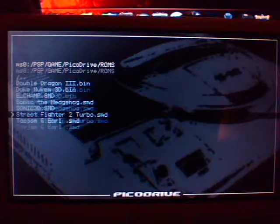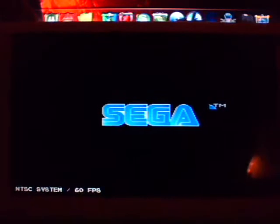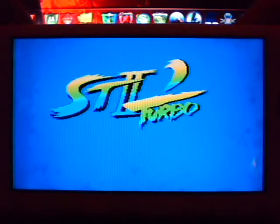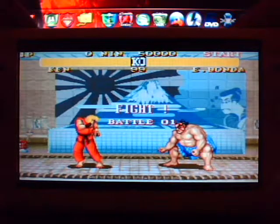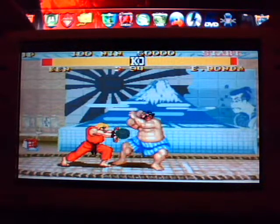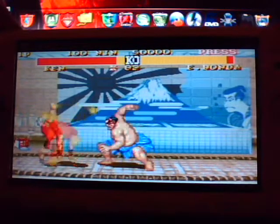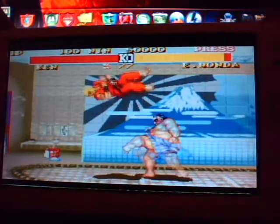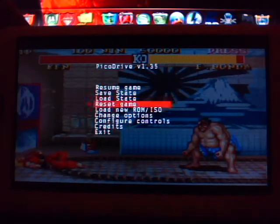So let's start with Street Fighter 2 Turbo. So you see that one plays fine, now let's load another one.